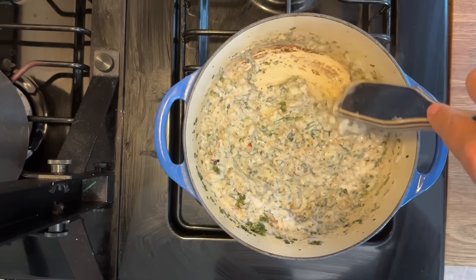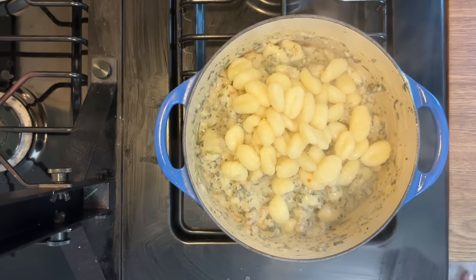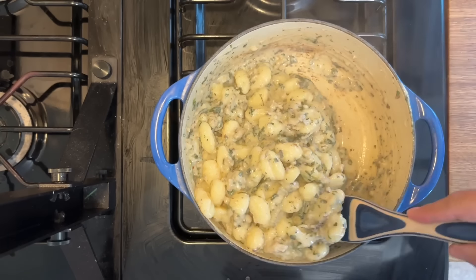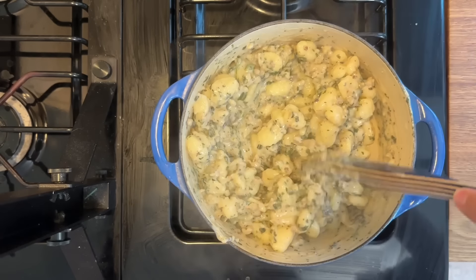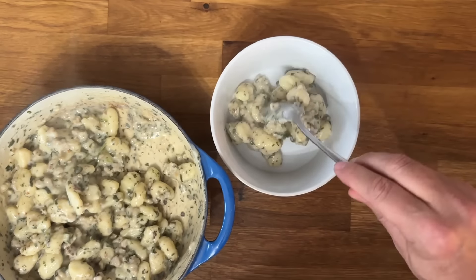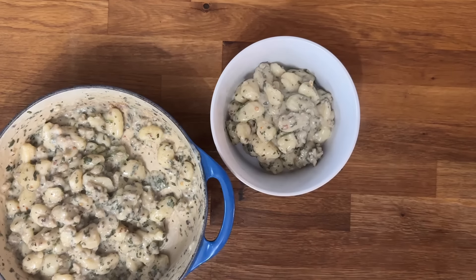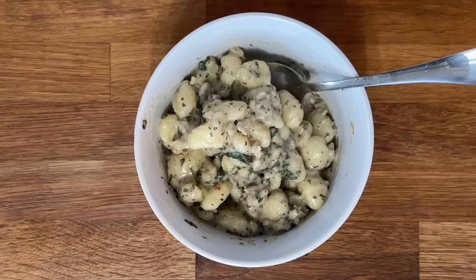Go ahead and add your potato gnocchi and mix everything together. When cooking the gnocchi, add some salt to the water to season them since they can be bland otherwise. Mix everything up until nicely combined. This is absolutely delicious — a hearty, comforting meal that leaves you really full, and the leftovers are incredible. This is probably my absolute favorite Dollar Tree meal I've made so far.